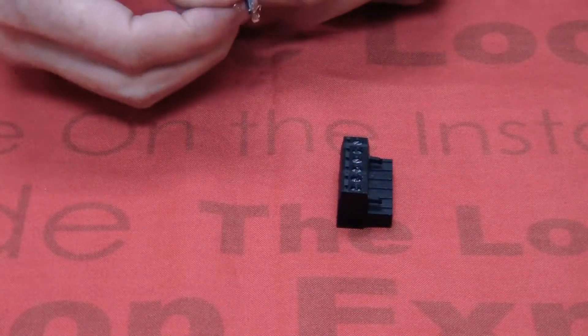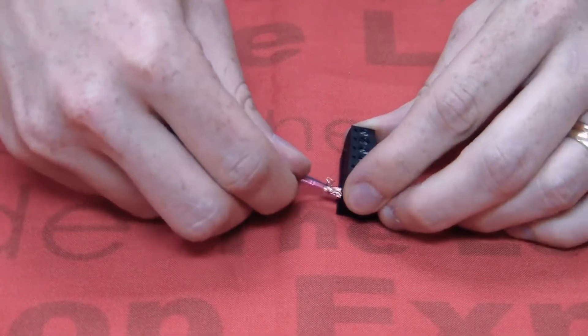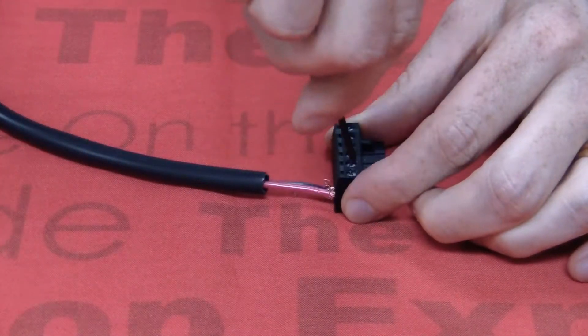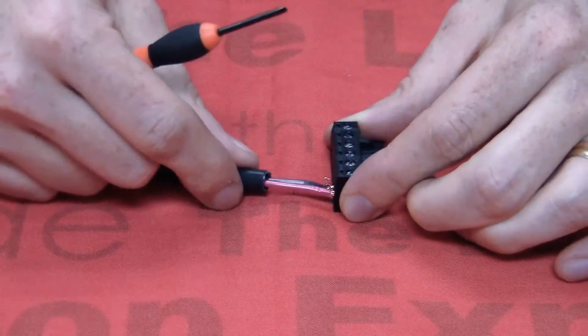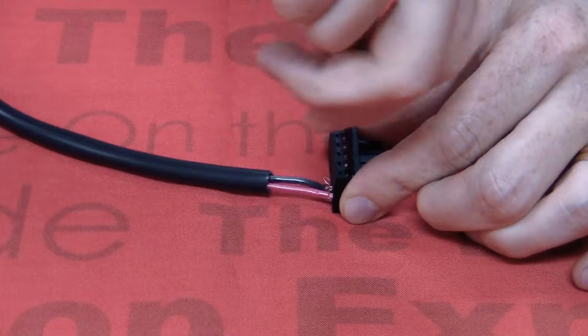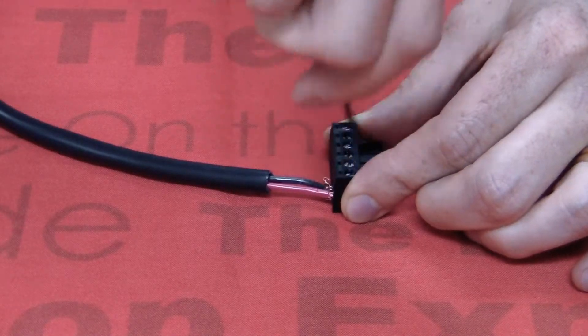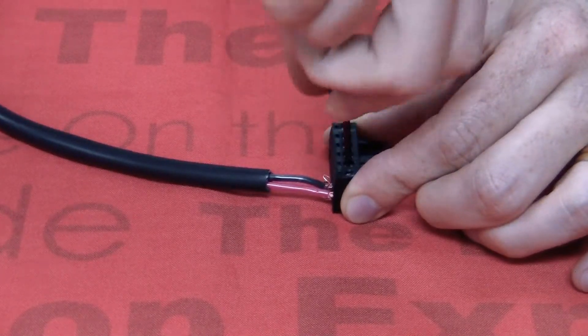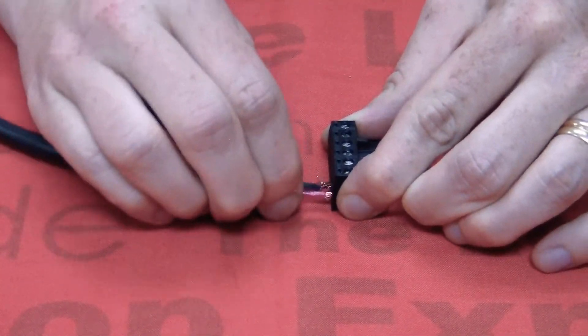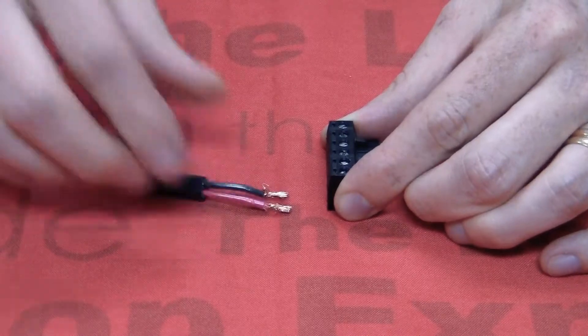We are going to connect the bare copper to the screw-down connector. It is just going to be hand-tight, and you see when I give it just a little bit of a tug, it comes out relatively easy.